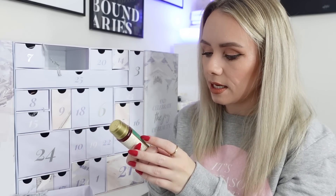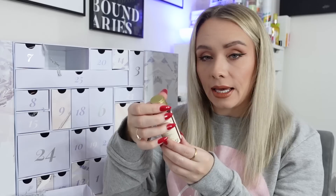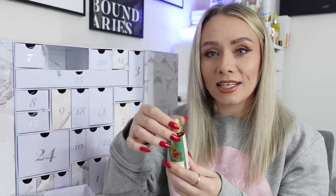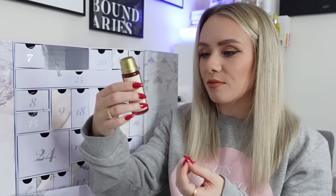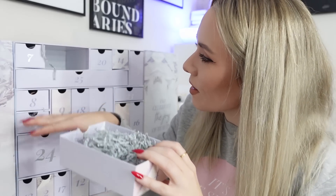Day four is from Forest Essentials - the Illuminating Body Oil, 50ml, worth £10. It's an exceptionally rich body oil blended with precious herbs, 24-karat gold, cold-pressed organic sesame oil, sunflower oil, and virgin almond oil that nourishes, softens, and hydrates the skin. Can be used pre or post bath on damp skin. Unfortunately it has milk in it so I can't use it, but it's a really good size for an oil. A lovely little detail - the back of the drawer says 'spread a little sparkle'.